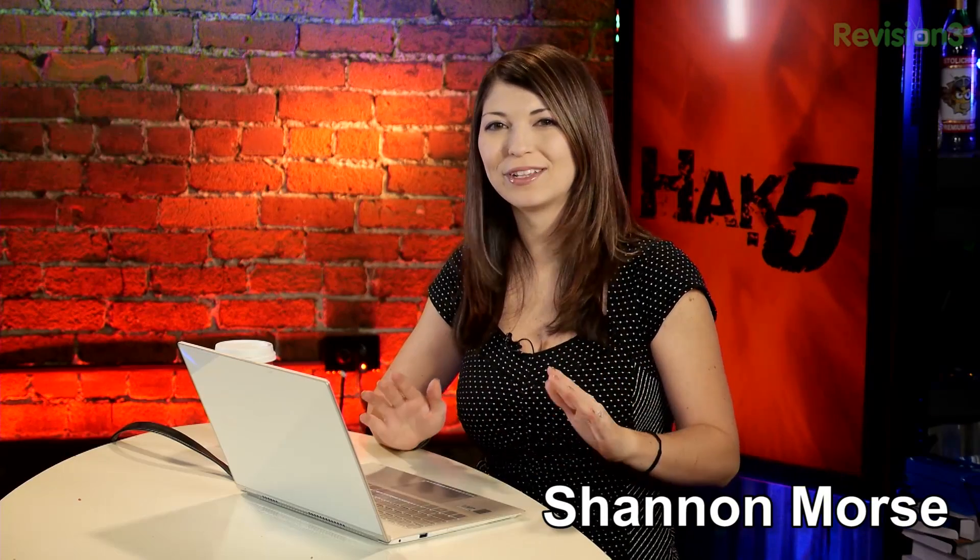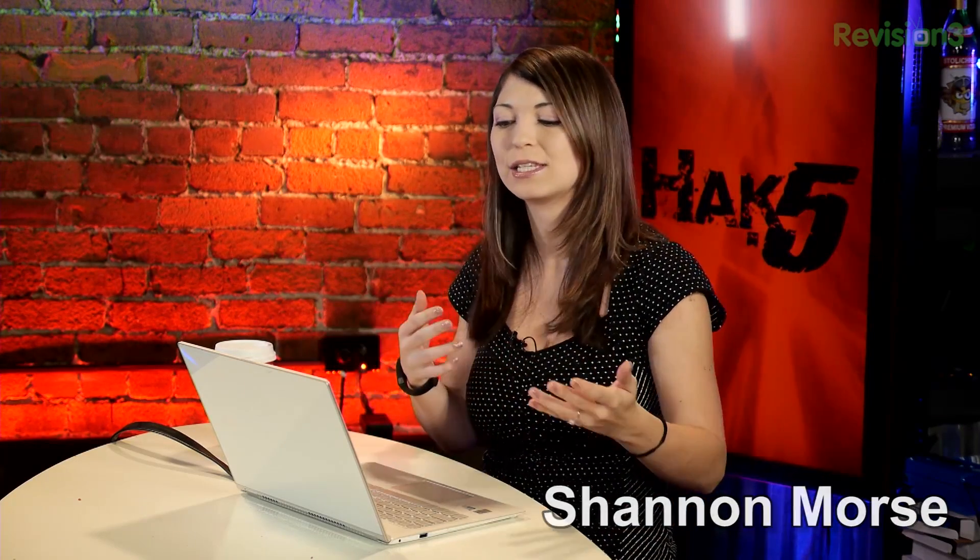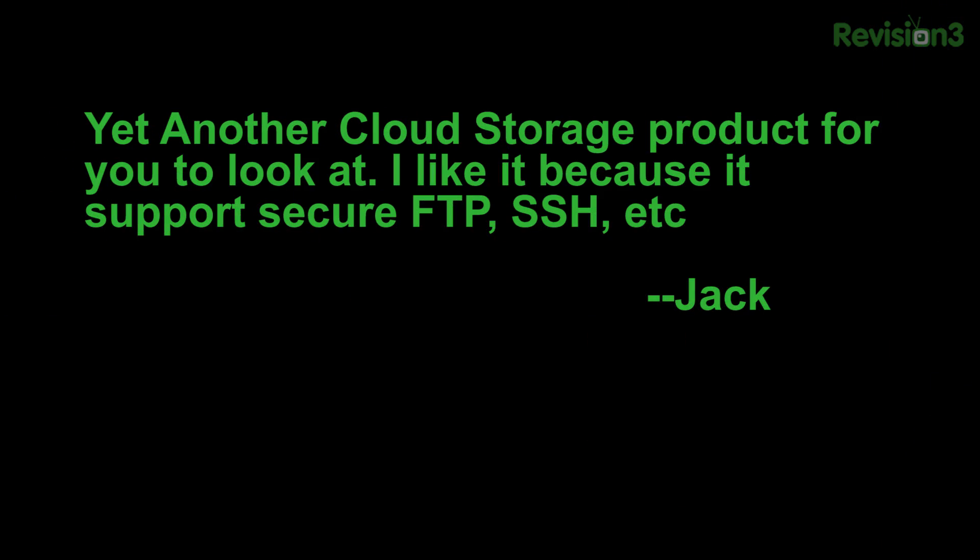You guys know that I really love checking out all sorts of different cloud storage options and different ways to securely and remotely back up all of my different products, even sometimes locally. This one was a pretty interesting one for me. Viewer Jack sent this one in — he said, yet another cloud storage project for you to look at. I like it because it supports secure FTP, SSH.